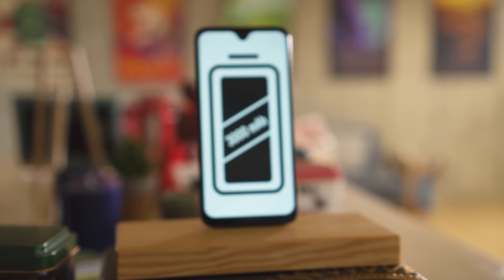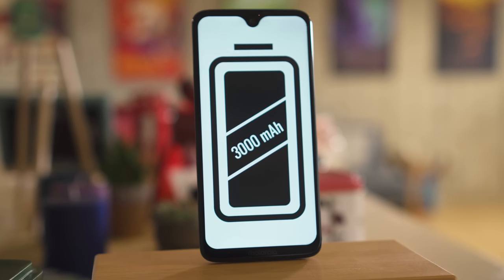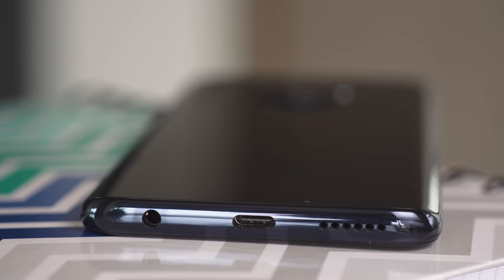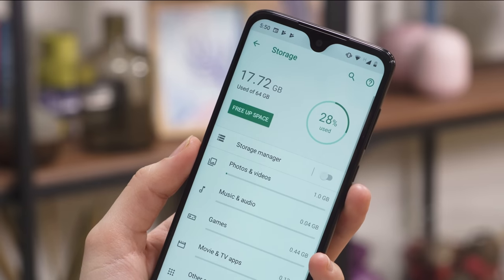Both phones have 3000 mAh batteries, but we still need to run a few tests to see which of the two has the better battery life. Long live the headphone jack, at least on these phones. With either device, you'll get up to 64GB of onboard storage and an expandable card slot.